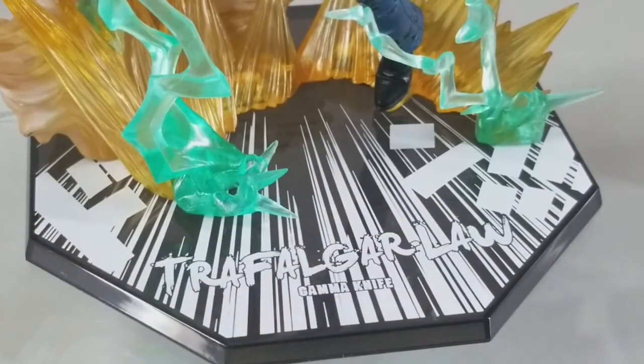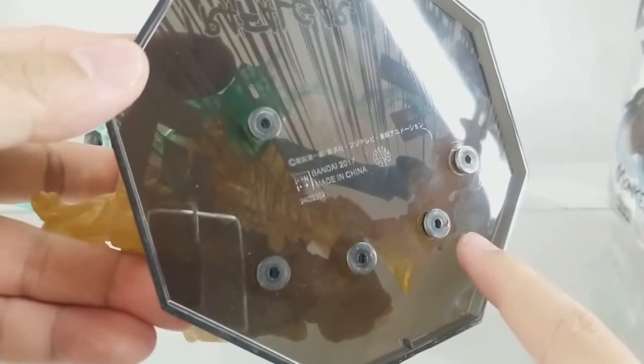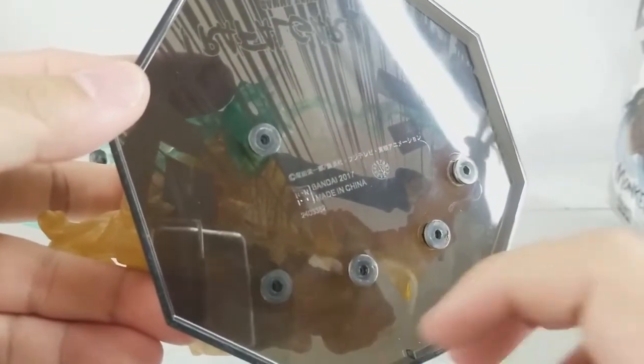Trafalgar Law Gamma Knife. Here's the copyright information as well as manufacturer details. There are pegs here at the bottom of the base. If you have time you can play around with it and remove them in case you want to change or swap the effect parts. Of course it may damage the figure, so do it at your own risk.